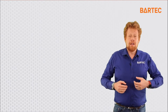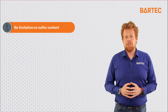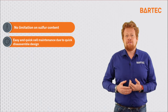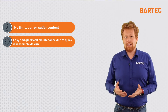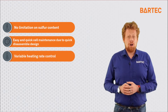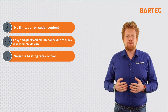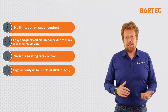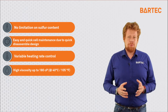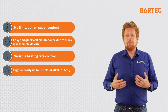Now let's talk about the benefits that make the P500 so great for flashpoint analysis. First, the P500 is not influenced by sulfur and can therefore handle any sulfur concentration in the fuel stream. It has been built with easy maintenance in mind — the flash cup assembly is easy to disassemble, allowing quick and efficient access for maintenance and cleaning. The P500 also has the ability to input a variable heating rate to control the heating of the sample, meeting the requirements of specific analyses. Additionally, it is designed to handle high viscosity up to 180 centipoise at 40 degrees centigrade, making it suitable for fuels like RMK 180 marine fuel.